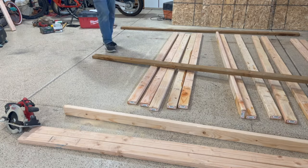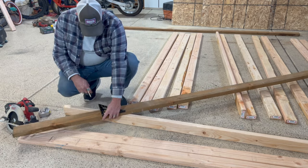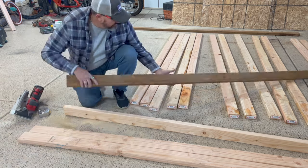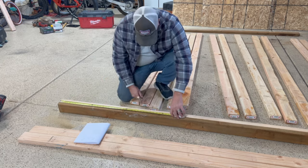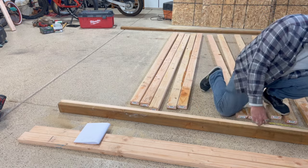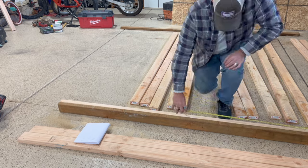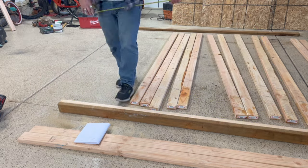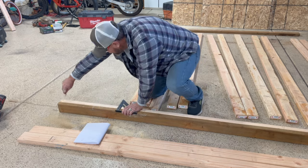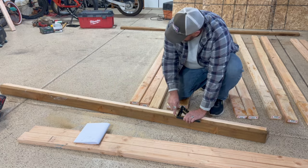Double-checking our measurements. We've got some pressure treated lumber for the bottom plate and our top plate, just getting it marked out for a door. We're going 24 inches on center rather than 16 — it's not a load-bearing wall, just a divider.